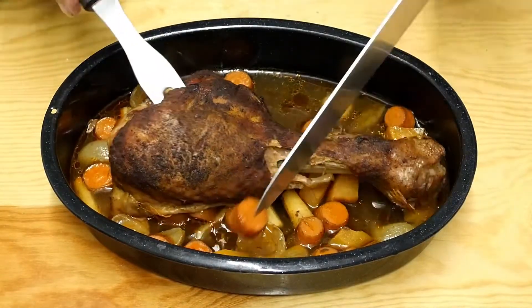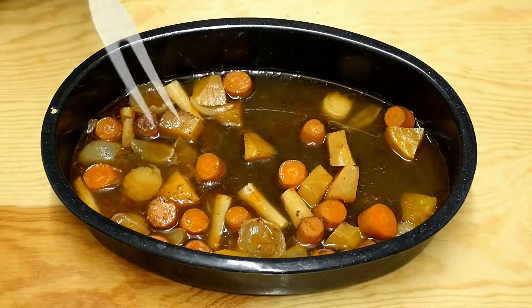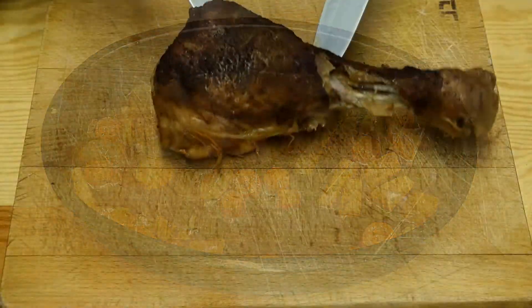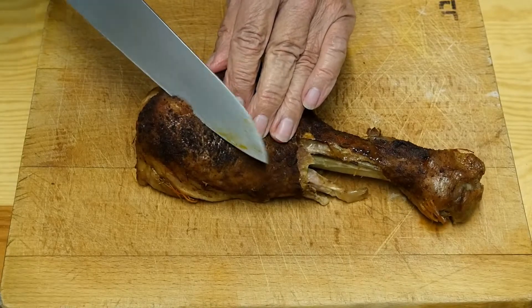And then we end up with this — doesn't that look good! Look at that lovely color. It's actually starting to fall apart. Now this is what I'm going to use to make the gravy — these lovely juices I've got in the bottom here — it just needs a little bit of cornflour to thicken it up. There we go. Now cut this into slices.